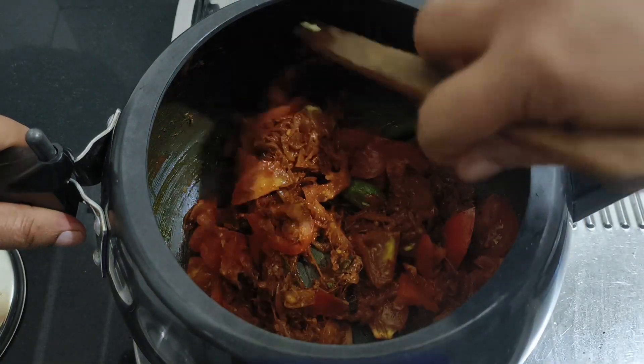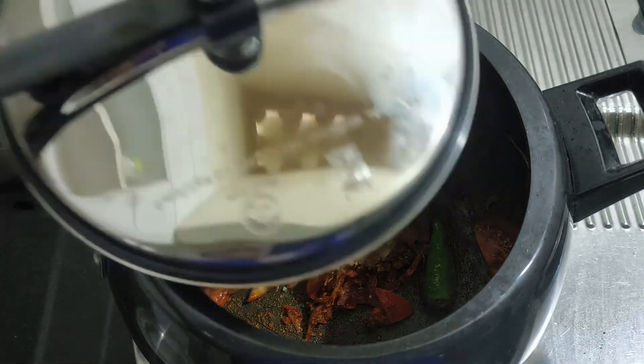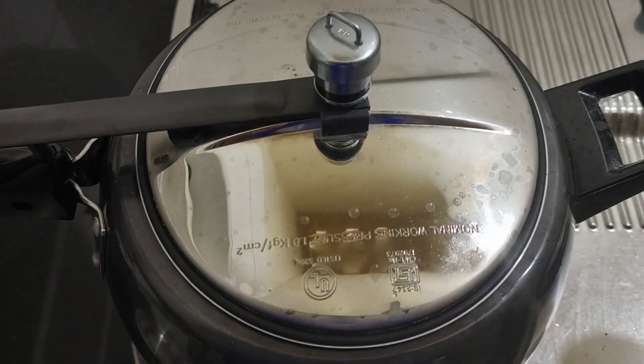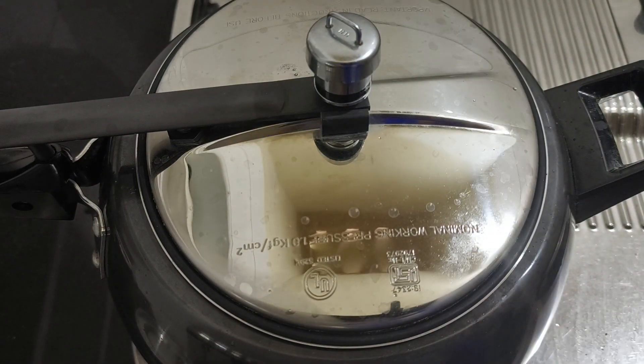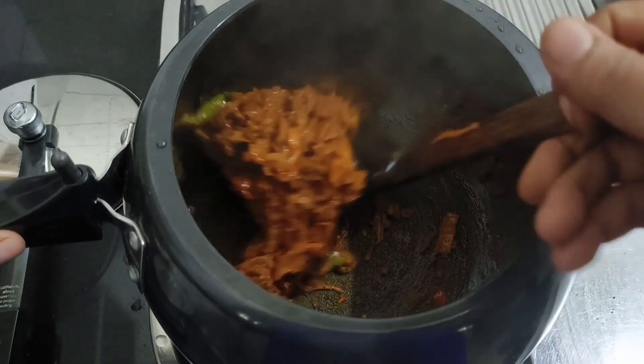Then cut it. Let's add the mixture for 3 cups. We will add 3 cups of chicken as well. The mixture will be soft and smooth.